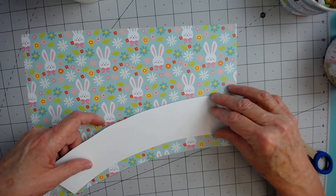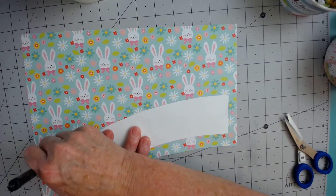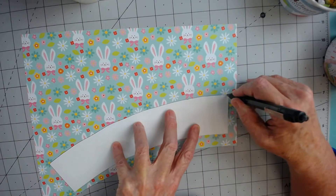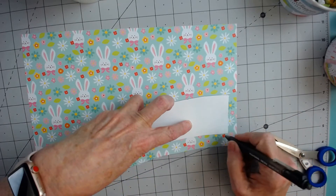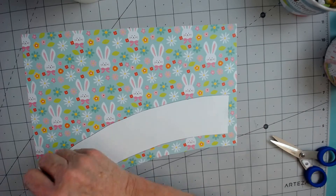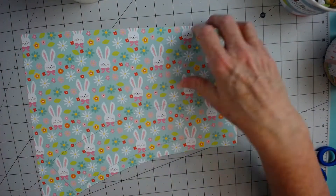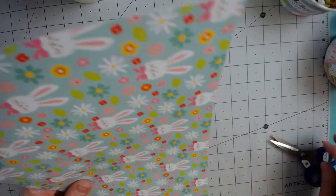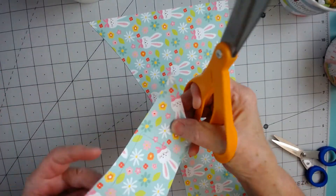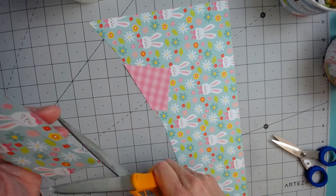To make my wrap, I simply traced around the template. I'm going to leave this end open so I can have room to tape and cross over. Now I'm just going to cut this out, and I'll show you the front of that in just a minute — it's got some really cute papers in it.